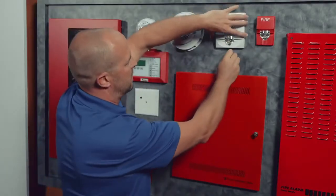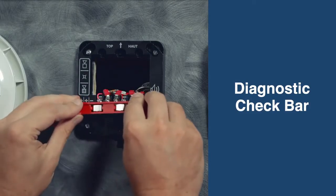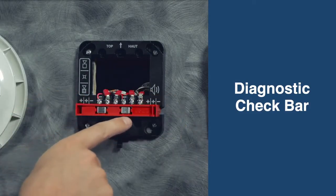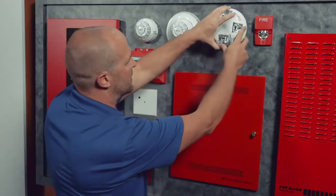The room side wiring plate comes with a diagnostic check bar that shorts out positive in and positive out to be able to check the continuity in the circuit as you're doing the wiring. You can take that bar off, come back, and just hang the device.